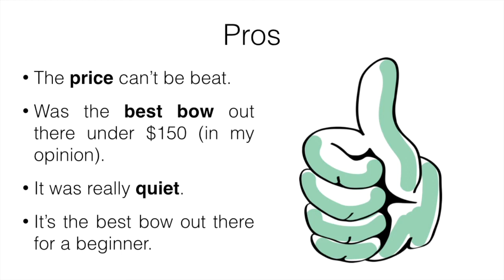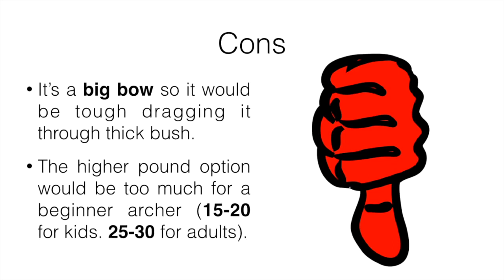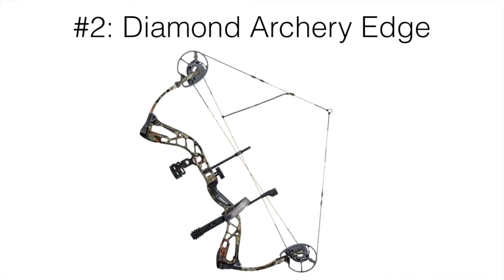It's also the best bow out there for a beginner, someone just getting into archery. For cons, it is a big bow, so it's probably going to be tough dragging it through thick bush. Also, the higher pound options would be too much for a beginner archer. I'd recommend 15 to 20 pounds for kids, or 25 to 34 pounds for adults just getting started. If you're more experienced you can go higher.